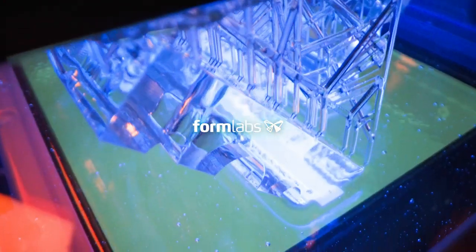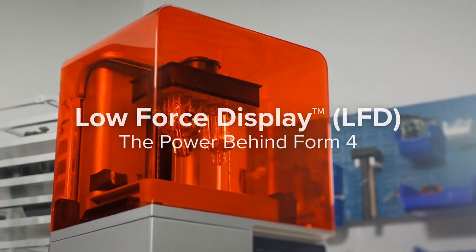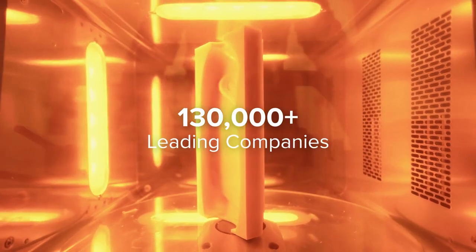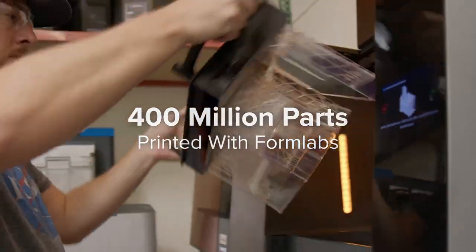Introducing our low-force display print engine, the power behind Form 4. Since 2011, over 130,000 leading companies have relied on FormLabs' stereolithography 3D printers to produce over 400 million parts.